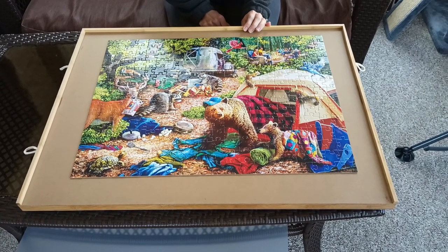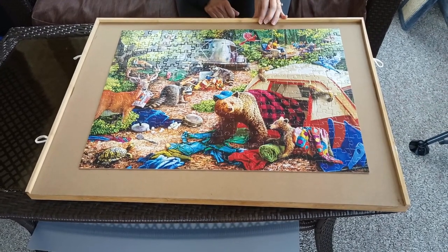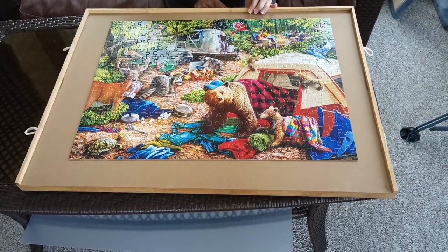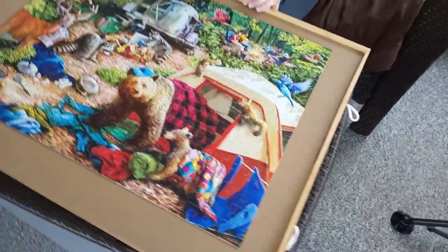Hi, this is Rachel from Aldi Reviewer and today we are looking at the Huntington Home 1000 Piece Puzzle Organizer. This is $24.99 at Aldi while supplies last, and it is at least half the cost of similarly sized puzzle organizers that you might find on Amazon.